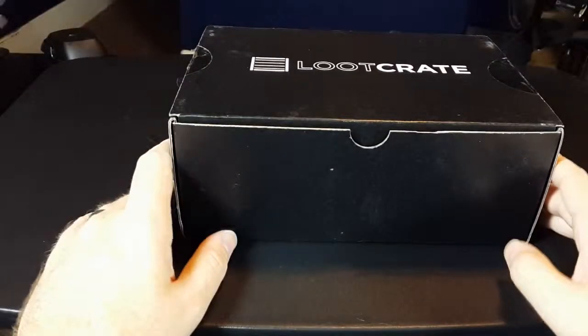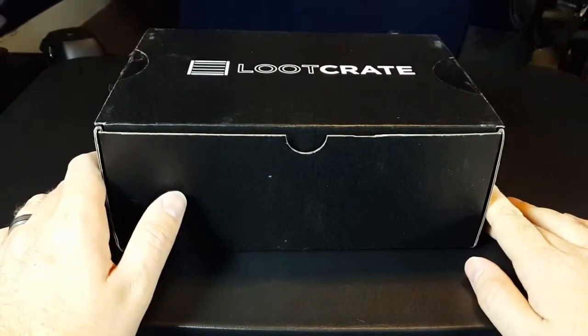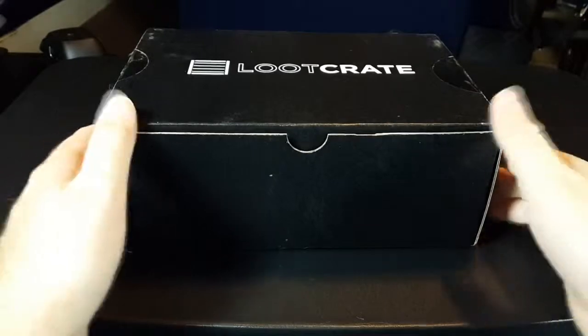Hello everybody, I am FedoraGamer and my August Loot Crate just came in. This month's theme is villains.